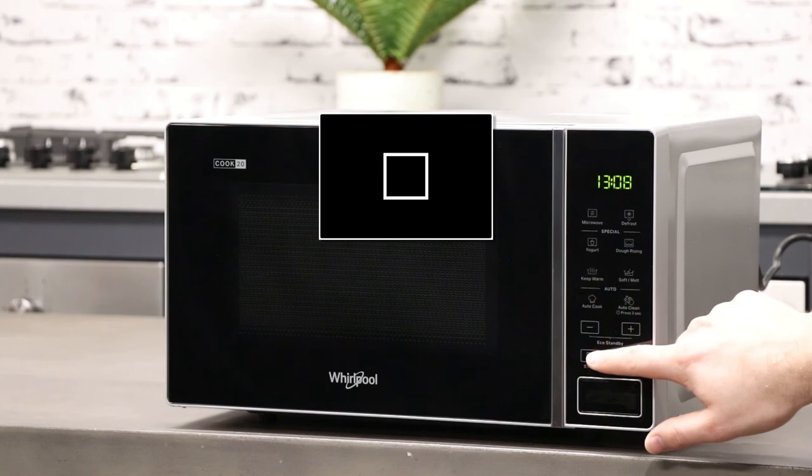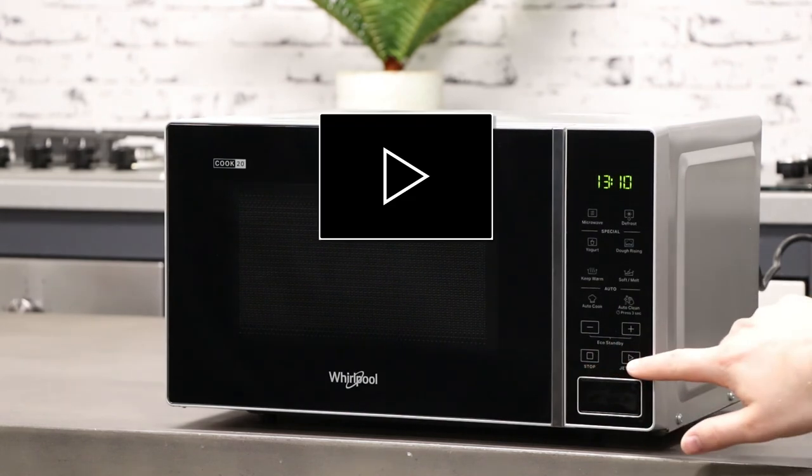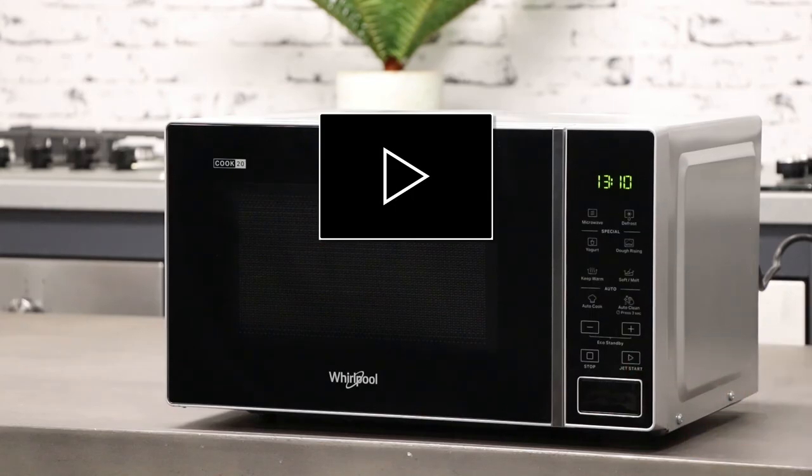The stop button can be pressed to pause or reset any of the microwave functions. Lastly, we have the start button. This feature allows you to start the microwave quickly. By pressing the start button once, the microwave starts at full power level automatically for a maximum of 90 minutes.